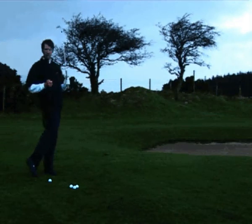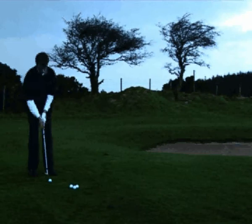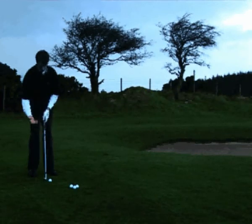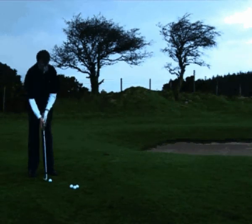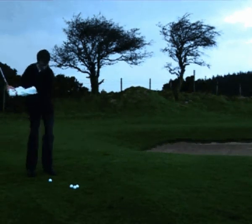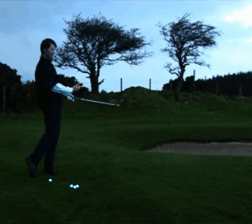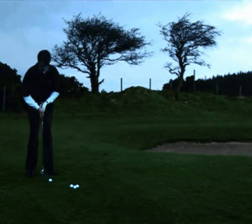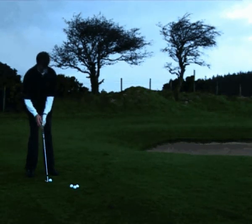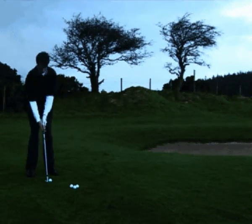Feel your practice swing and then go in and try to execute the same feeling. Notice how I'm set up here — my feet are pretty close together because I'm around the green. On the practice swing we go through and complete the swing to about half level here. The ball is pretty much in the middle and the hands stay pointing to my belly button, which gets the ball up in the air.